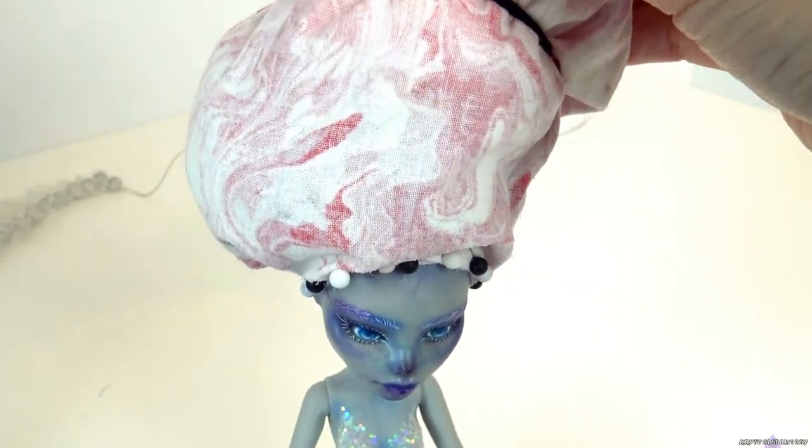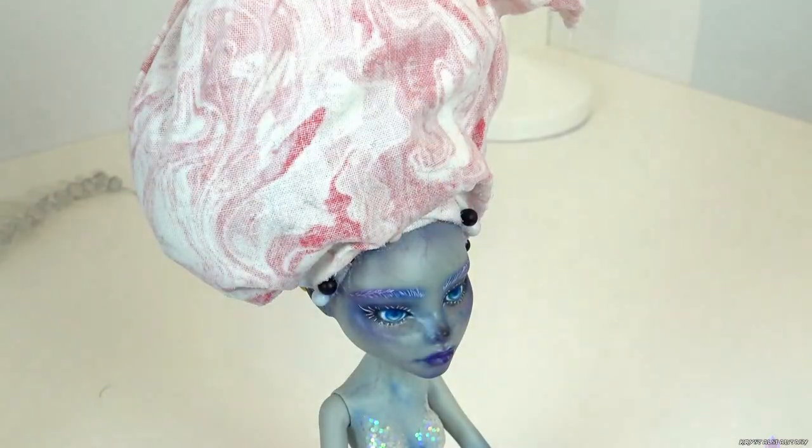Now that her body is finished and her head is back on, it's time to remove her giant head wrap.